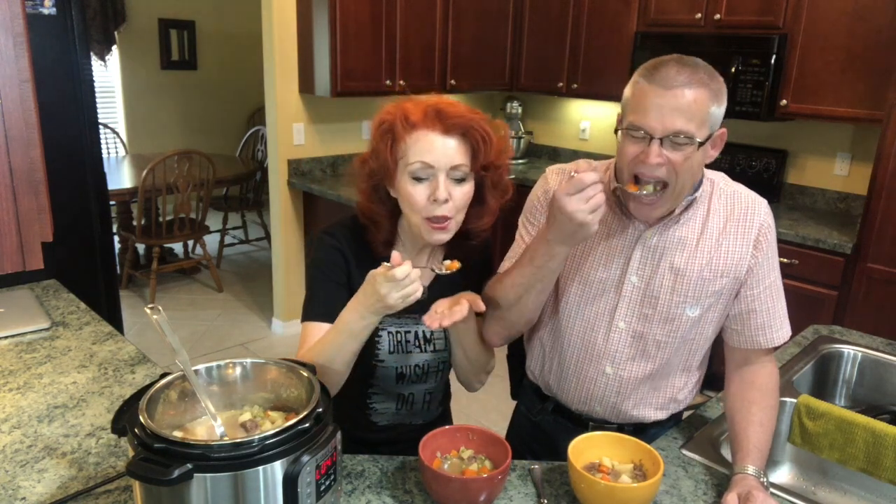You ready to try our beef stew? Sure. Let's give it a try. Mmm. Very good. Tastes really good.